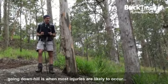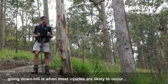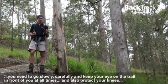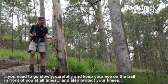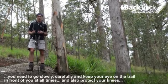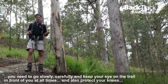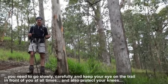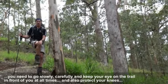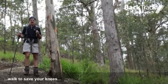It's when you're walking downhill where most injuries are likely to occur. So you have to go very slowly and carefully. Keep your eye on the trail at all times in front of you. And also protect your knees — when you're walking downhill for two, three hours at a time, it's going to put a lot of stress on your knees. So what you do is, you walk to save your knees.